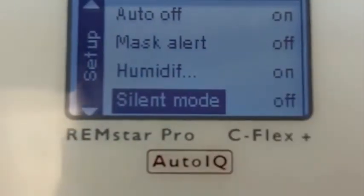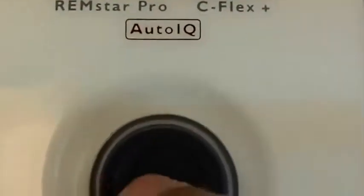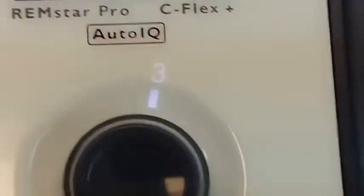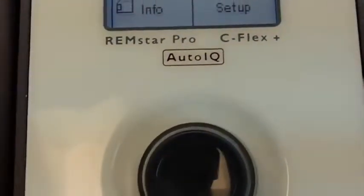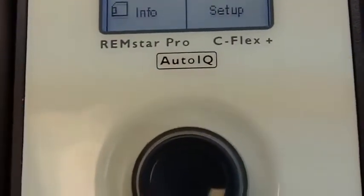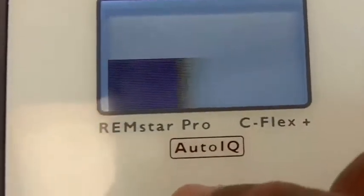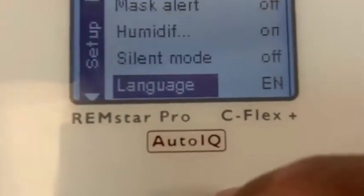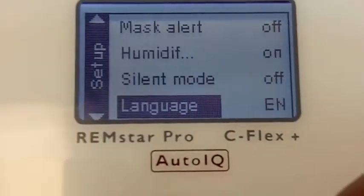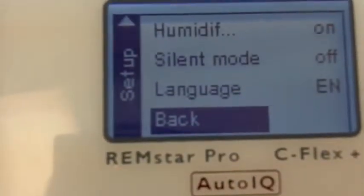Silent mode is off — let me explain that. I've had a good number of complaints from CPAP patients who use this, because when you turn the machine on, you're going to hear a beep. If you are someone who goes to bed later than your bed partner — your wife or your husband — some people have complained that that has woken their bed partner up. In the setup mode, you can silence that beep, so that's a very good thing. The ResMed doesn't beep at all — it does not beep. Language: you can program this to be in English or in Spanish.